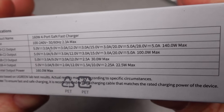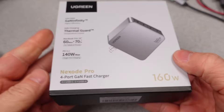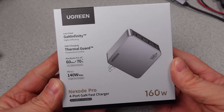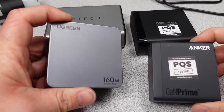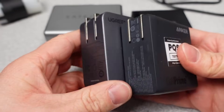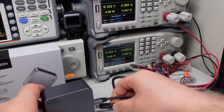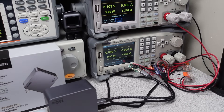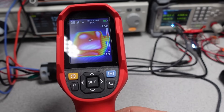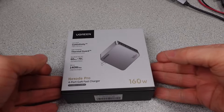Is this going to be an overheating mess, or is it really going to meet the claims on the box, like less heat and higher efficiency and GAN Infinity? As usual, this power adapter will be put through its paces, tested for the basic specifications like voltages and efficiency, as well as checked for things like overload and thermal performance. When something bears the Pro name, I expect it to really be a step above the non-Pro version.